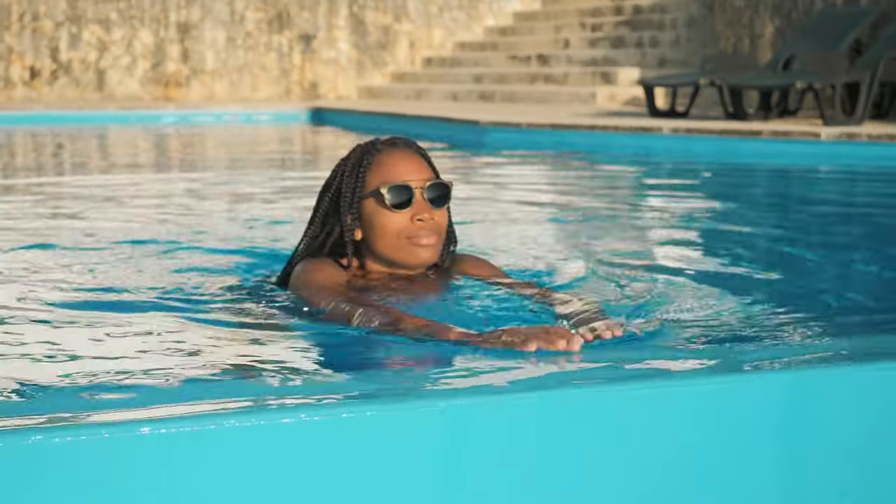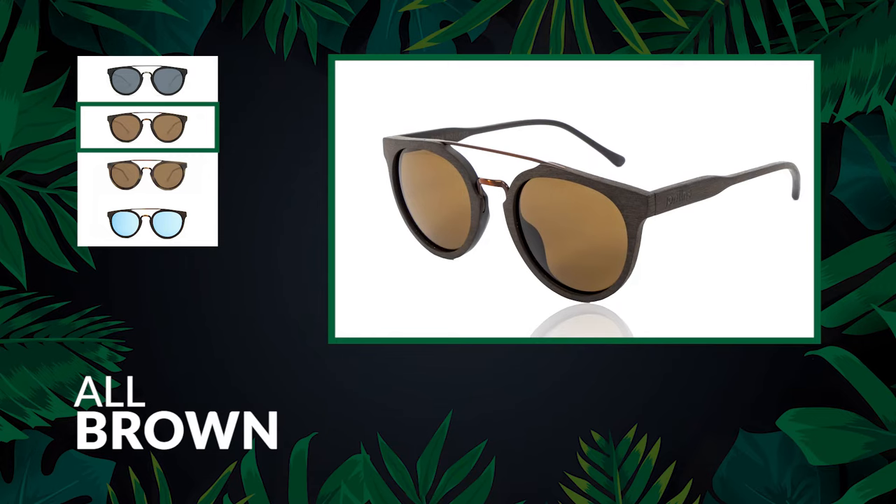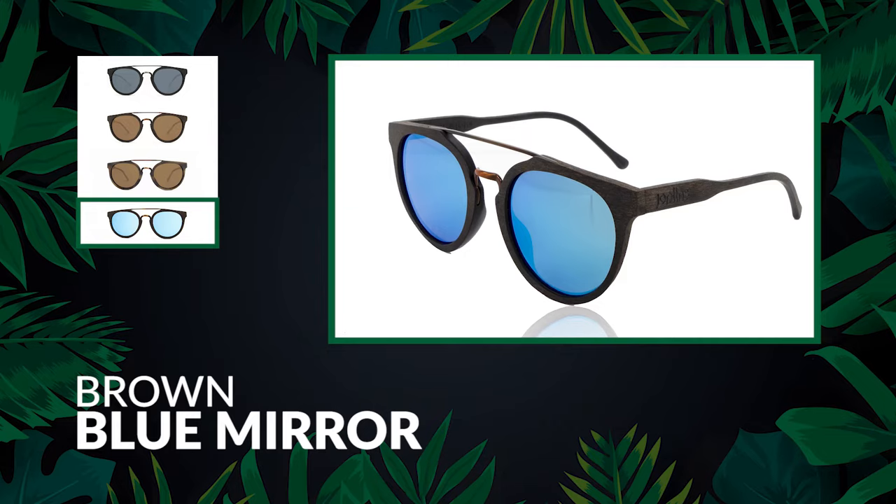You have four stylish colors to choose from: black with brown legs, all brown, tortoise, or the option of brown with blue mirrored lenses.